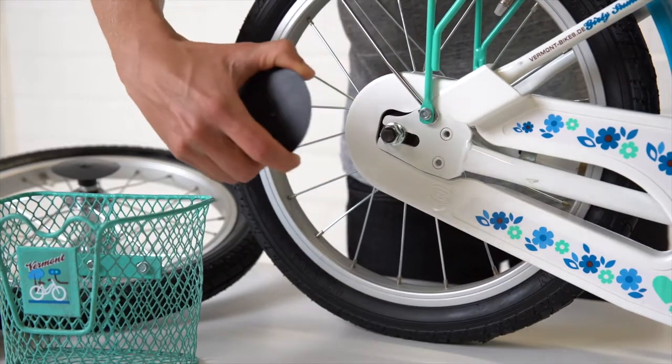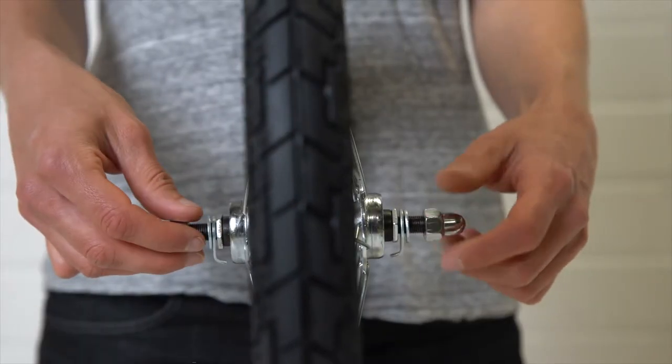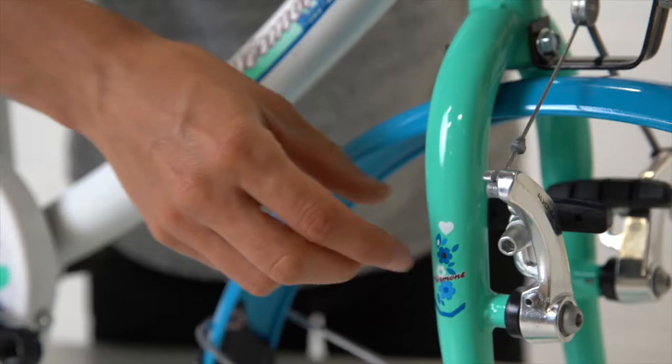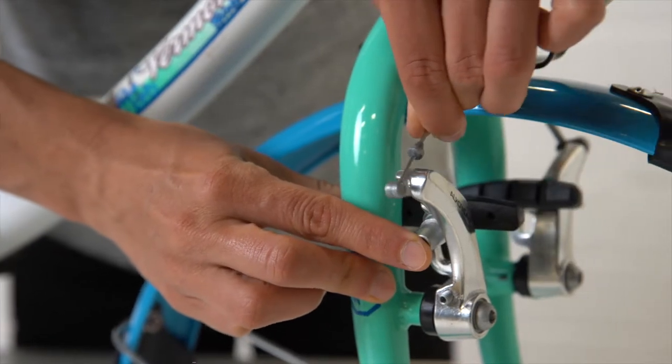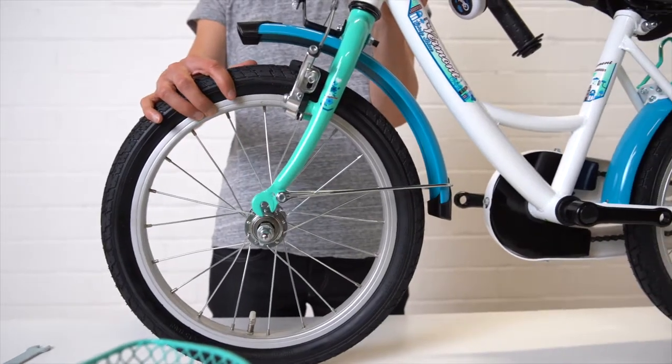If your bike has a screw axle, remove the protective cover and open the axle nuts on the left and right slightly. Hang out the brake, then to install the front wheel, easily lift the wheel on the stem and insert.